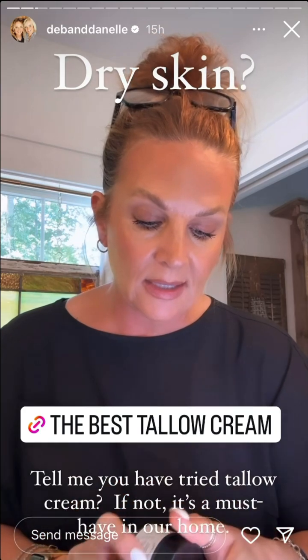Tell me you have tried tallow cream — it is the best. I use this whipped tallow cream by Cushy.